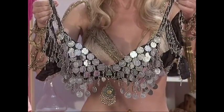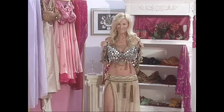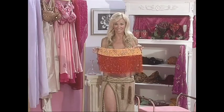They say that coins were put onto costumes from belly dancers trying to show how wealthy they were. This belt has Egyptian fringe that is very long and glistens in the light, showing the subtle movements of the dancers from a distance.